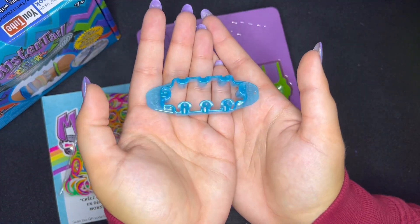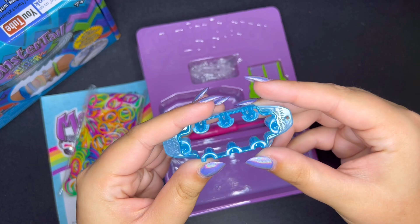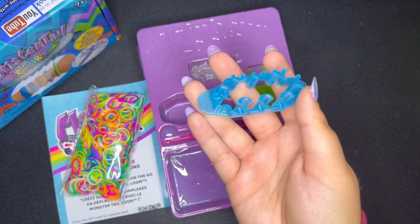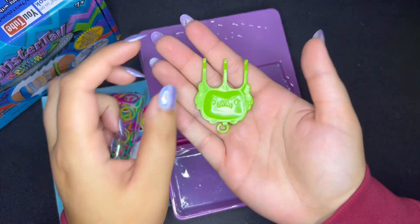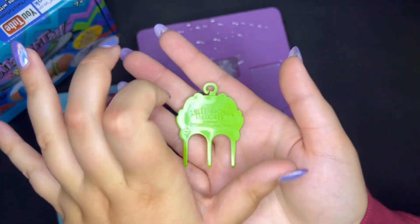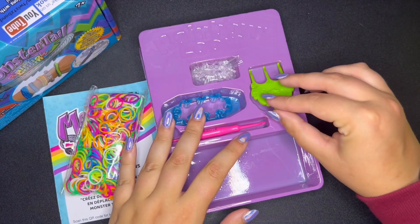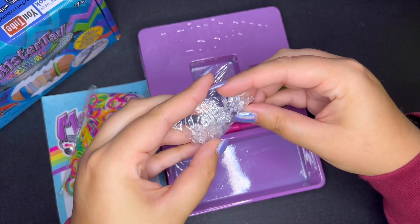So this is our new Monster Tail — the old one was clear and the new one is blue, which kind of matches their new blue looms. And we have this triple Monster Tail hook which says Rainbow on the back. It's actually pretty cute, but I feel like I still prefer a single hook — though that probably takes forever. And then we have our 25 C clips.